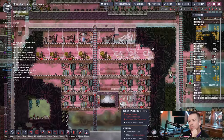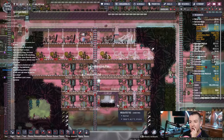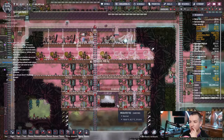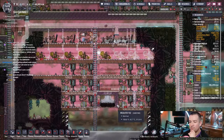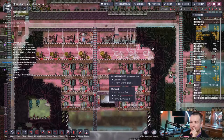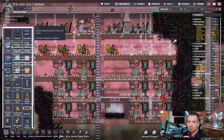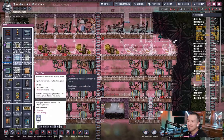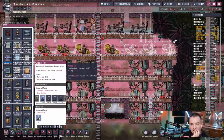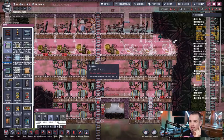Should I even bother using mesh tiles? That's a ton of metal. If I replaced all of these with just regular tile and maybe left a couple gaps for mesh, I think that'd make more sense. Right now there's a ton of metal we're using. We could harvest back this copper ore and replace it with plastic tile, or even carpeted tile. Just run regular tile all over and leave gaps for gas mesh.